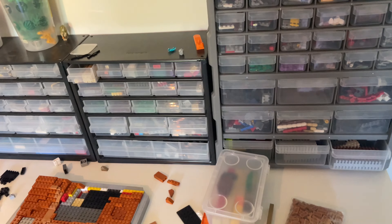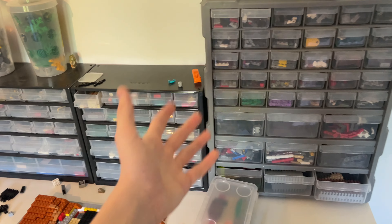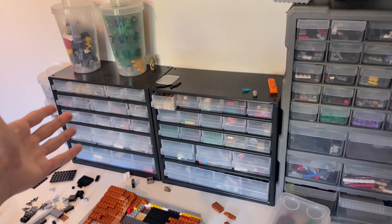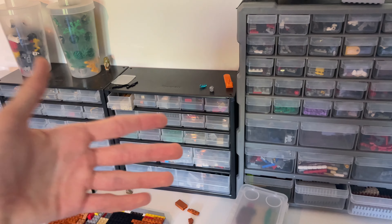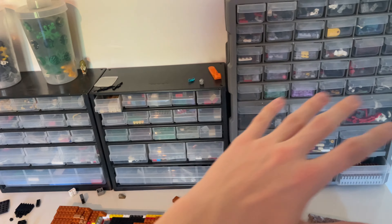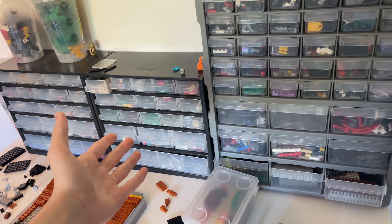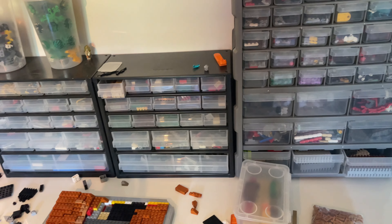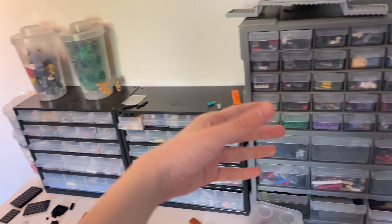The old Phase 2 Captain Rex minifigure went up crazy in value, and this new one already sold for around $100 to $200 on the secondary market before the set was confirmed. Now you can literally get the exact same minifigure for $13 — meaning you could get about 10 of them for the price people were paying for one. If you bought it for $100 recently, just wait a month for the official release.